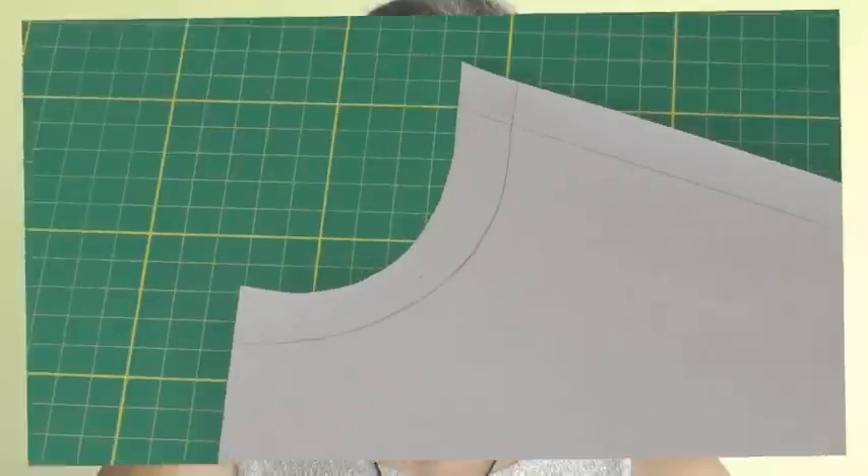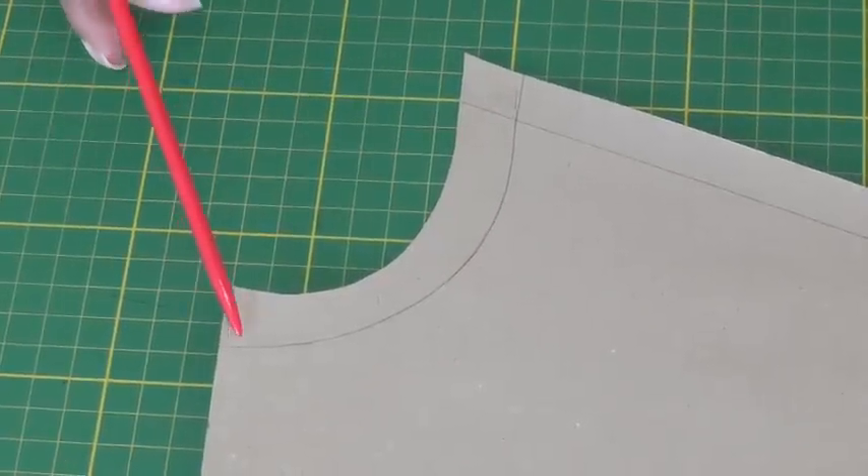Hello fashion sewers and welcome to Fashion Sewing Blog TV. I'm Colleen G. Lee, and in this video tutorial I'm going to show you how to adjust a tight neckline on a sewing pattern.